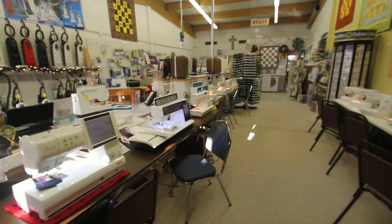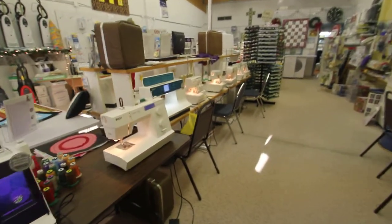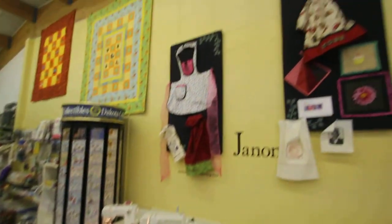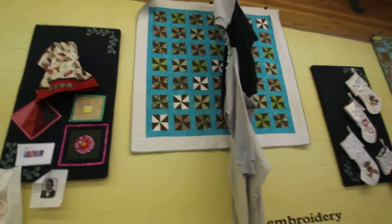We service what we sell. We give hands-on, lifetime free hands-on instruction with the purchase. We service most makes and models of sewing machines. We welcome you to stop in soon — we have a lot to offer you. Thank you for watching this video.